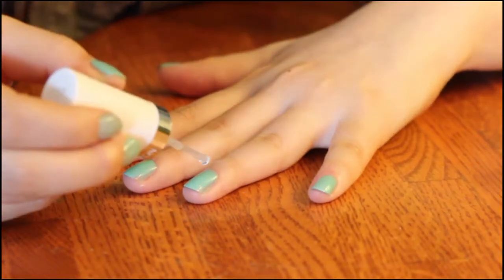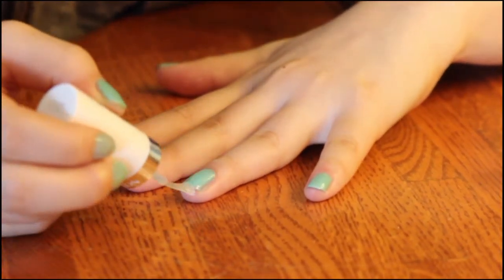After that, you want to put on the top coat, which is another clear coat over all of the colors, and that just prevents your nail polish from chipping and helps it last longer.